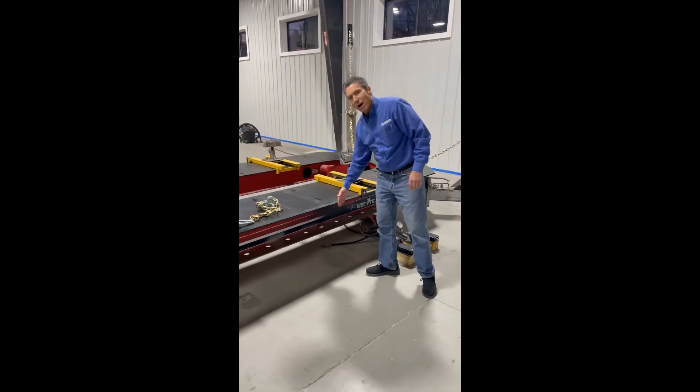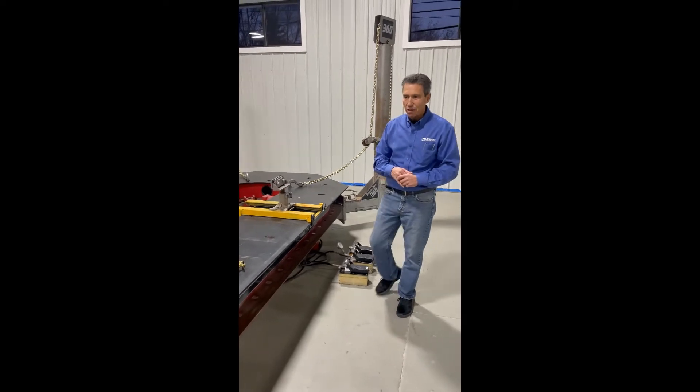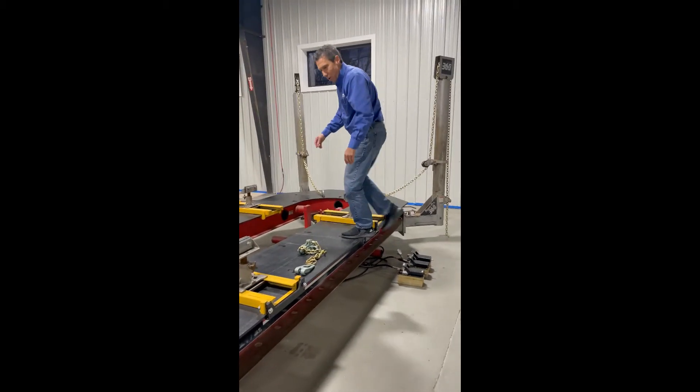It's 80 inches wide, so it will handle small unibodies up to a wide variety of sport utilities, including pickup trucks. And it's got a comfortable work height of 24 inches, so if you want to step up on it, it's still pretty easy to get up on and off.